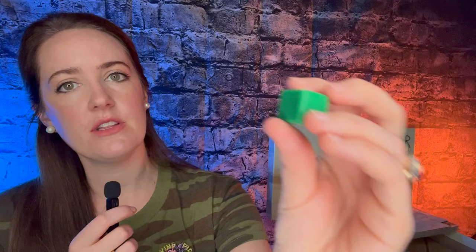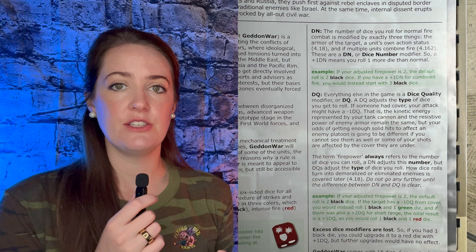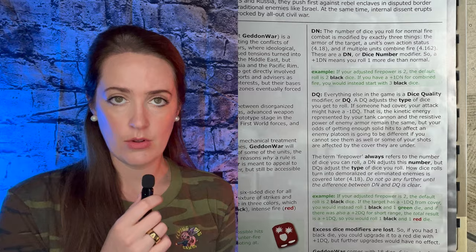Overall in the game there are 18 dice. You can see on the green that there's a lot more blank faces. An important aspect of Armageddon War is that there is dice number, represented by DN, and dice quality, represented by DQ. Dice number is the number of a certain color of dice that you're going to be rolling, and dice quality is the type of dice you're going to roll. For example, if you were rolling a dice number of three black dice — this is your normal — but then something modified it, such as terrain, there could be a minus one to DQ. That would mean one of those black dice would be traded out for a green, which is a weaker dice. All the modifications you're going to make are going to be based on dice number and dice quality.